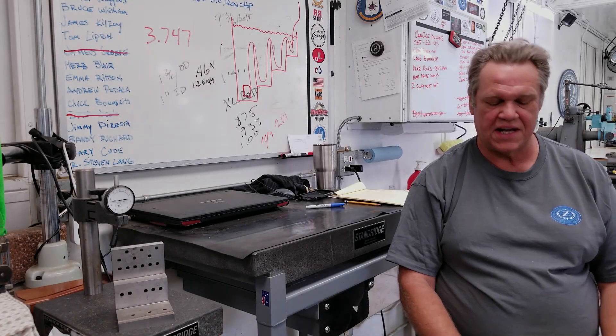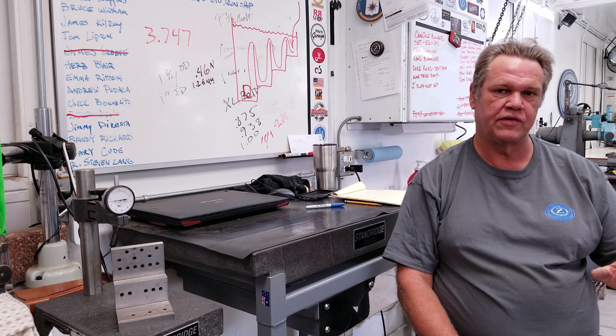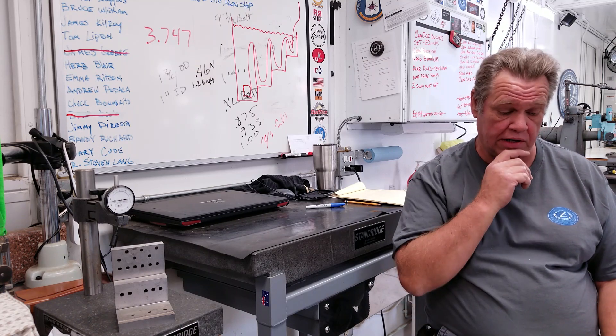Hey guys, welcome to Bar Z. My name is Stan and we're gonna do a last-minute Summer Bash video here — just some last-minute updates and a few things I wanted to remind you about.